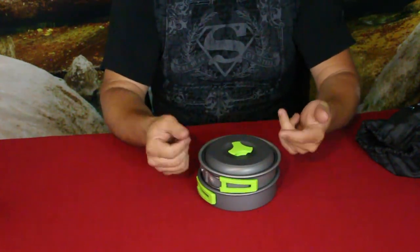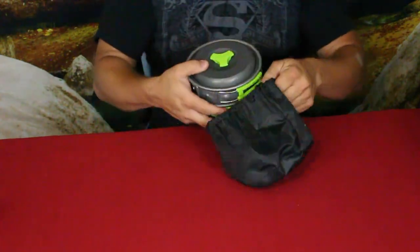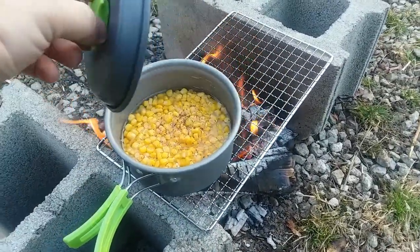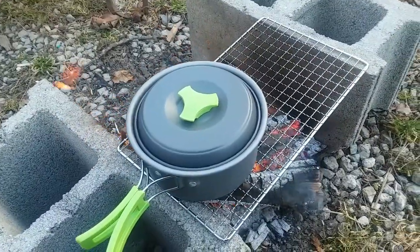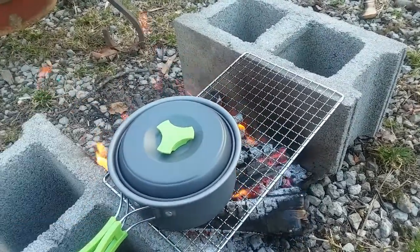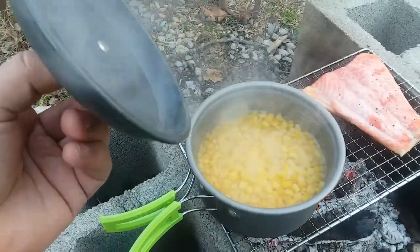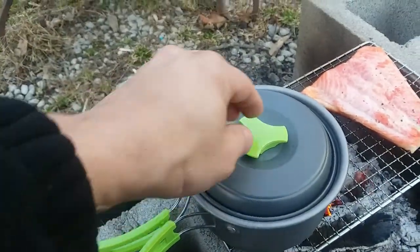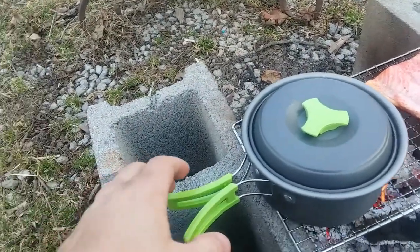We're going to try this out and do something simple — probably use the pot or the skillet to cook or fry something up. I'm putting the pot on with the lid and cooking up some corn to go with my meal. After about five minutes, there's lots of steam and the corn is bubbling — it's working just as it should. The plastic keeps it from getting too hot, so I can handle it without a glove.